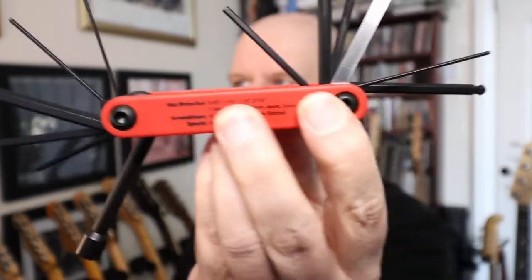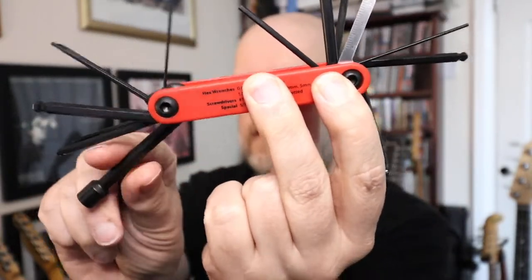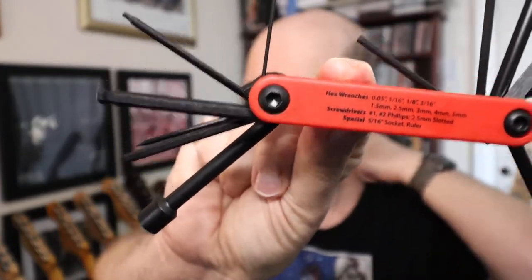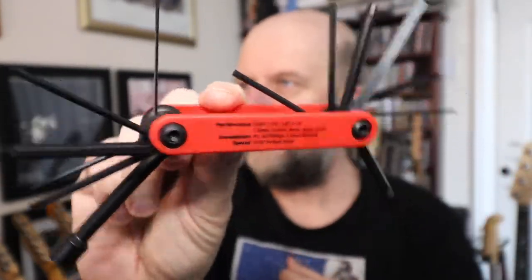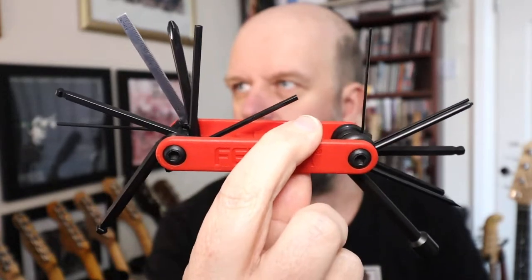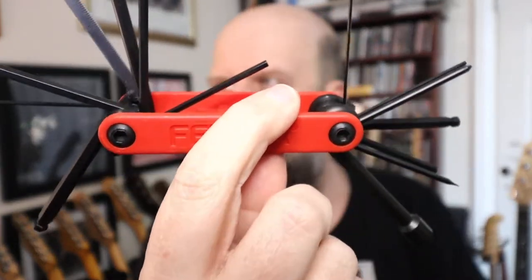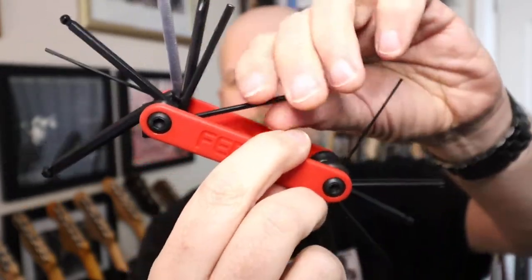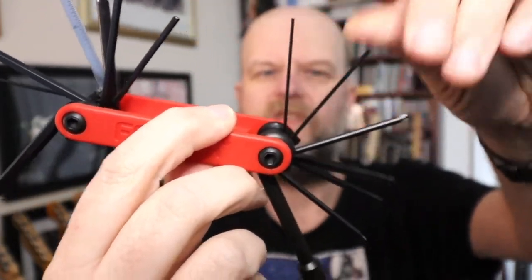So there you go, that's your full requisite of tools. You can buy other ones - I saw one that was a 17-in-1 tool, which I thought was a little bit of an overkill.